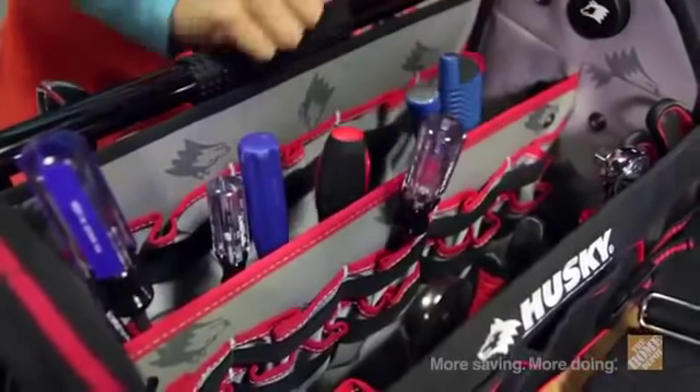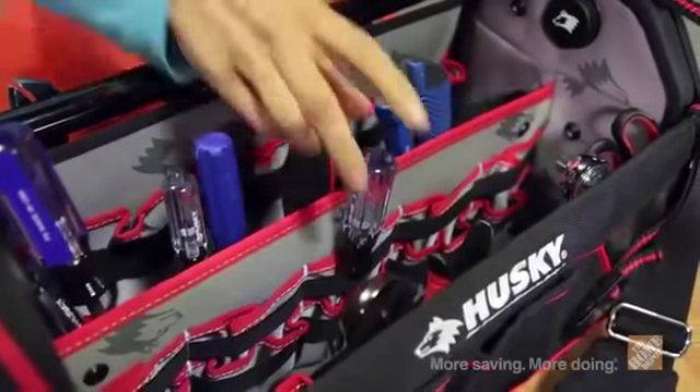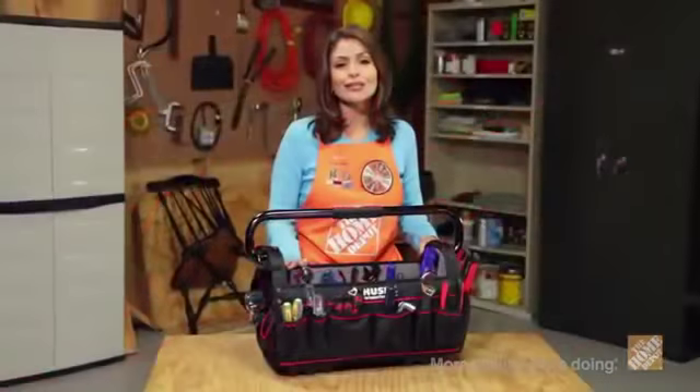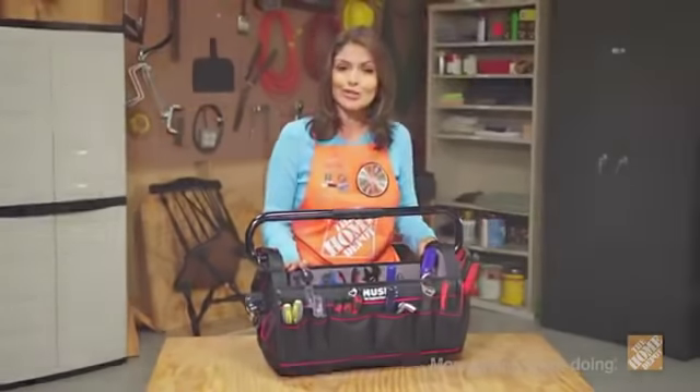This sturdy Husky Pro Tool Bag with Toolwall has easy access with all the essential pocket placeholders provided. Quality and innovation, built and designed for the pro, but also great for the homeowner.